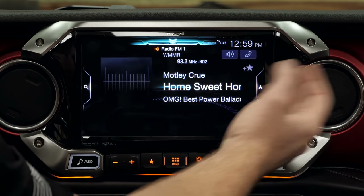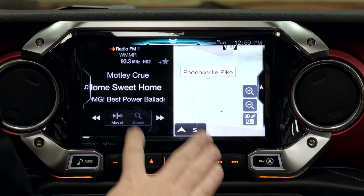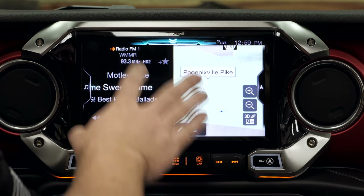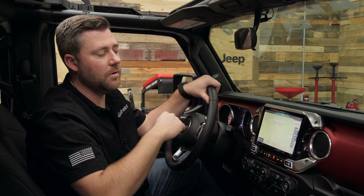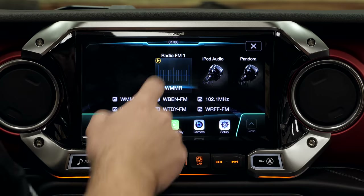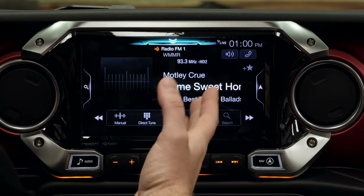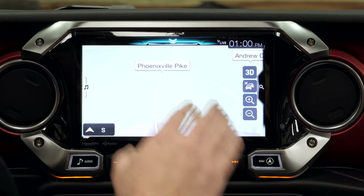We can tap to the right and bring over our navigation. They've even got a great split-screen setting showing whatever audio source we've got playing alongside the built-in navigation. Tapping once more takes us all the way to the navigation screen. And just like mentioned earlier, if we're in the radio screen, we always have one-touch access to navigation by simply tapping that navigation key.